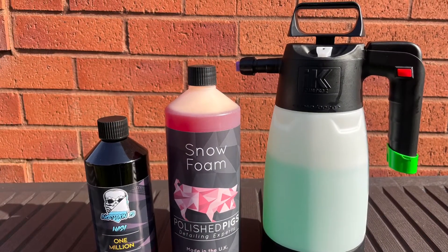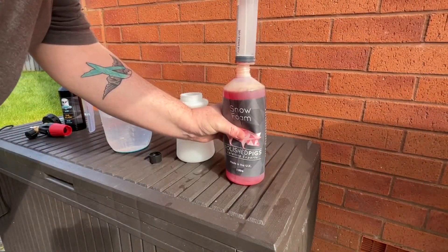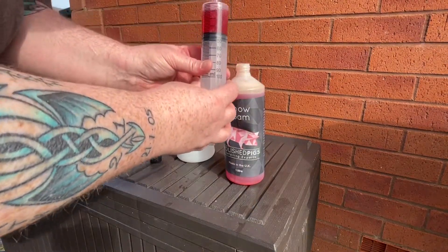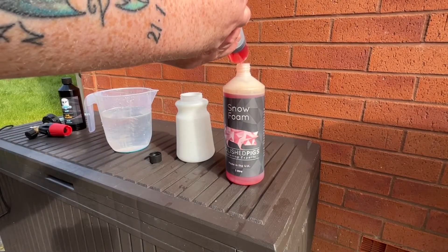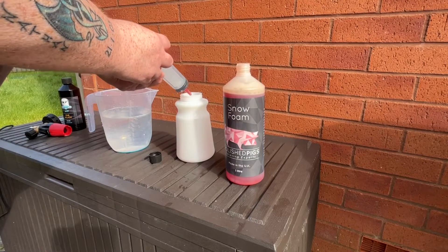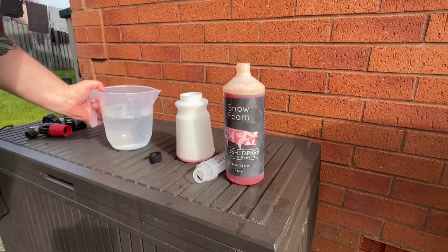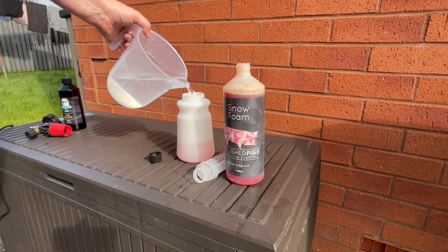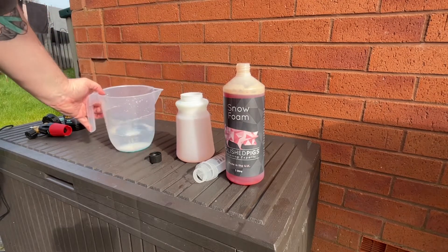So three products we've got here today. In the black bottle, Inception 13 Wash, which is a bucket shampoo with a one million scent. We have Polished Pig Snow Foam in the middle, and in the IK spray on the right hand side I have EZ Viper, which is diluted at one part water to one part wheel cleaner. The snow foam itself is diluted at 25 millilitres of product to one litre of water. I was very skeptical of this, and I will explain a little bit more once we start looking at the wash process.